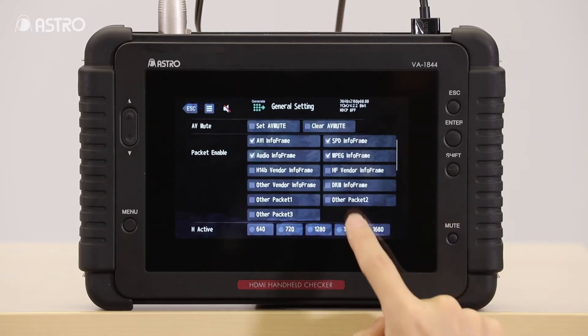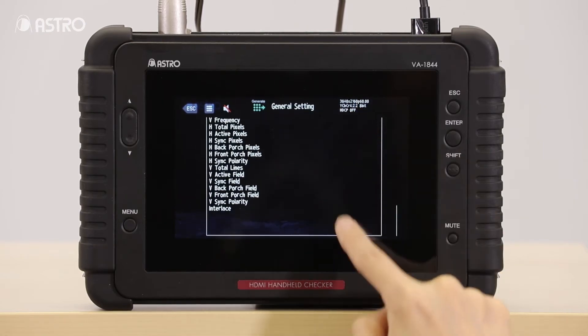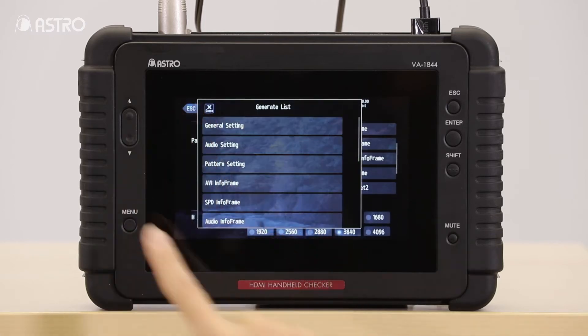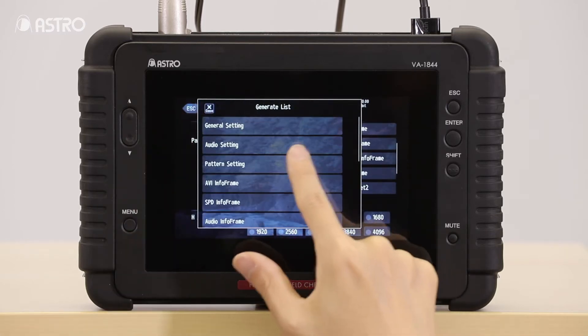The generate mode allows the analyzer to act as a source, where you can configure your settings and output a signal up to 4K at 60p as per the HDMI 2.0 specifications.